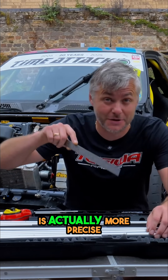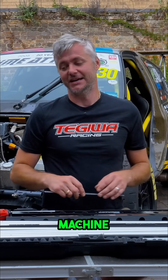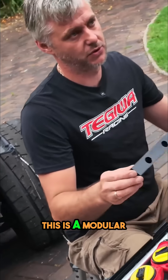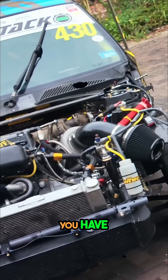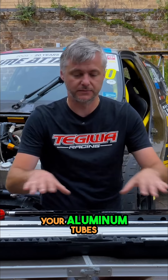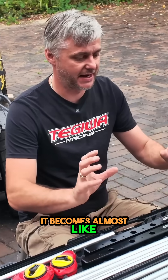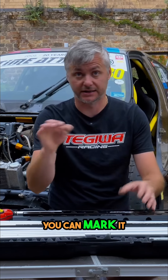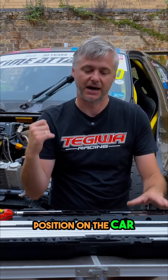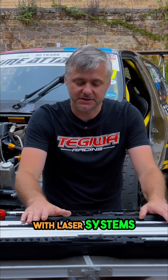Another really important point is that this is actually more precise than the laser machine. Every time you set this up — because this is a modular sort of system with machined aluminum rails and aluminum tubes, which you'll see in a minute — it becomes almost like a complete bracket. You can mark it, and once you assemble it and find the position on your car, it always stays in exactly the same location.